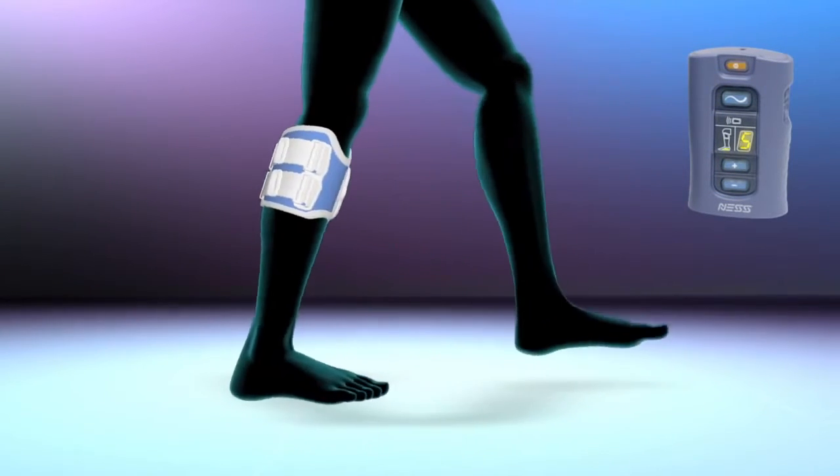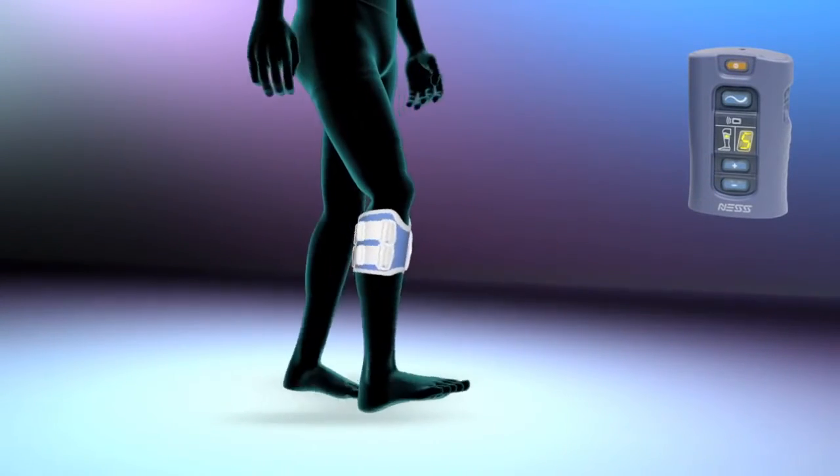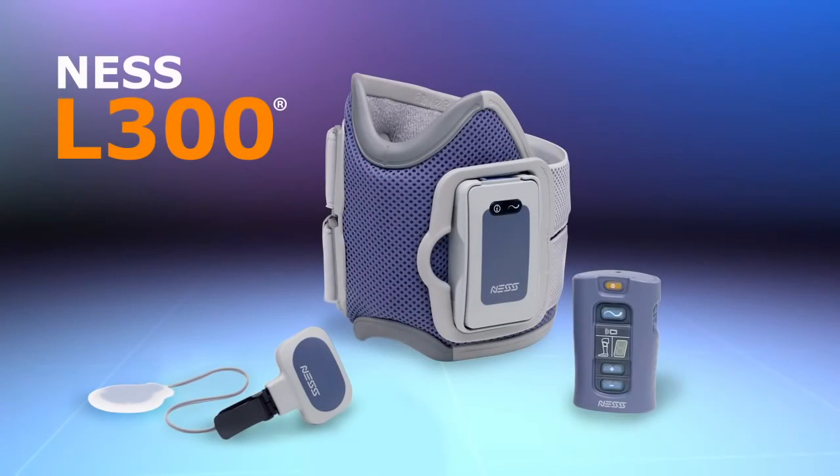The wireless control unit allows simple operation while displaying real-time information regarding the system's status. Get in step with the latest breakthrough in gait rehabilitation, and enjoy the freedom of walking more naturally with the Ness L300 foot drop system.